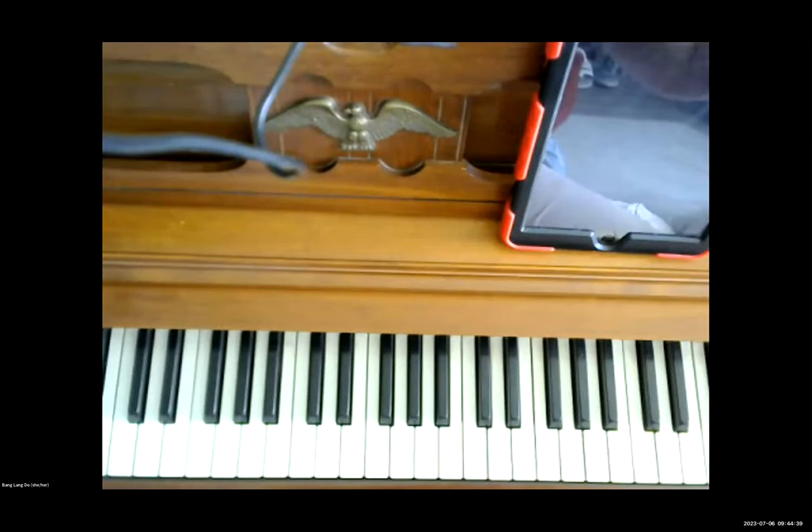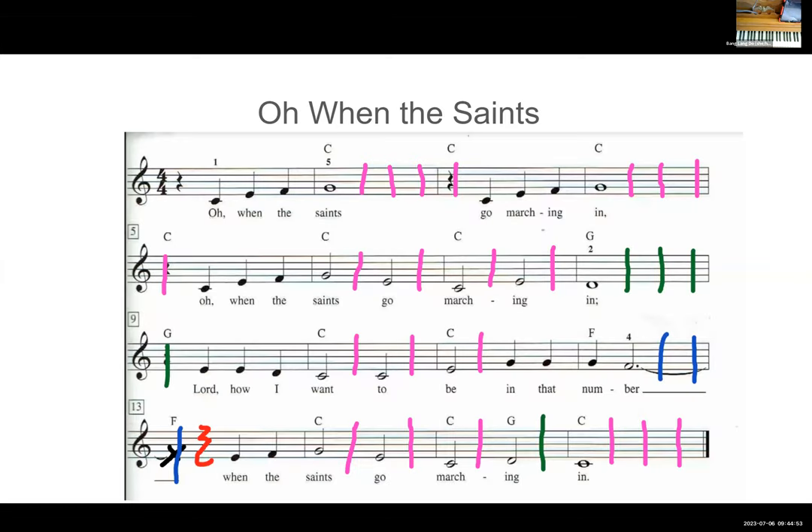My internet connection got screwed up, so I'm going to start from the beginning because I don't know how the recording will be captured. Let's go back and play the right hand for 'Oh When the Saints.' I've made a little spotlight so you can follow along with where I am on the score.